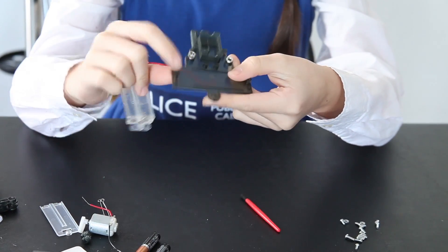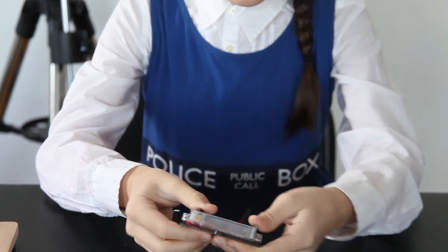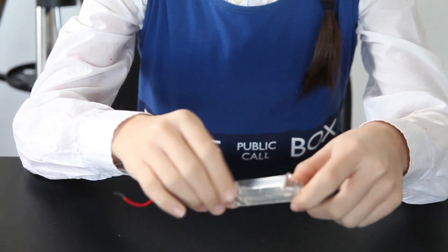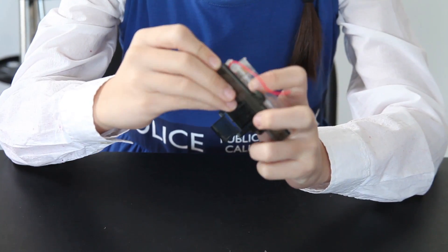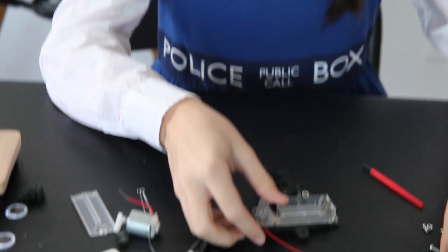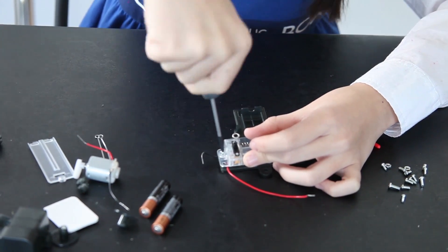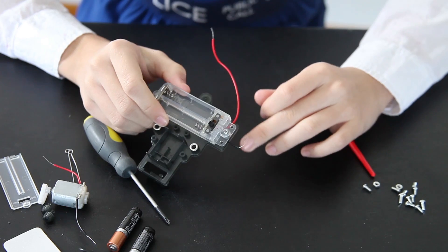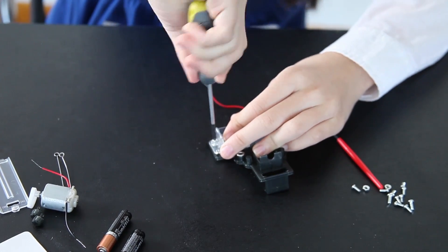First, examine your base plate. As you see, this is a battery holder. You place the batteries how they are supposed to be placed, like this. Now you screw it in. Now screw the other side.